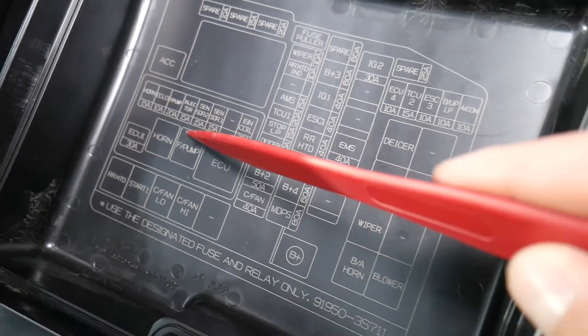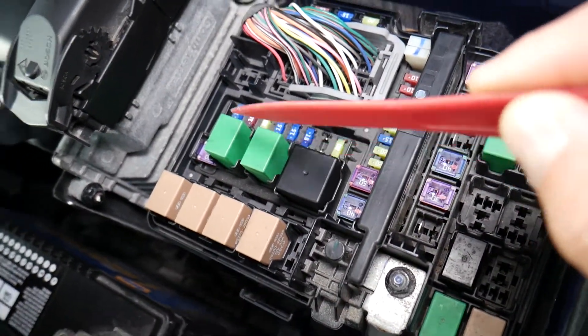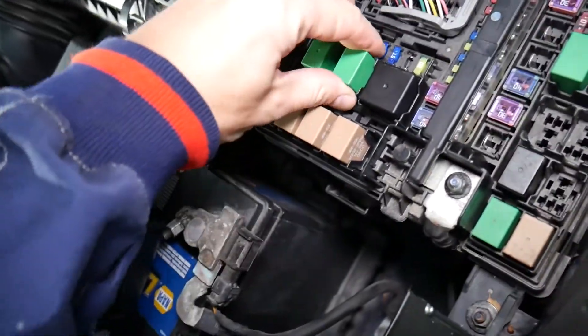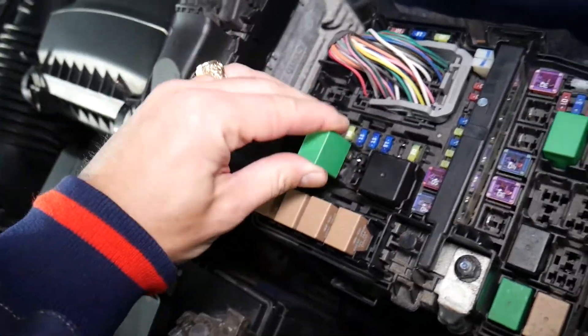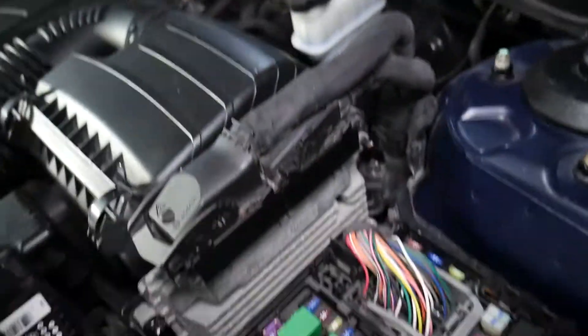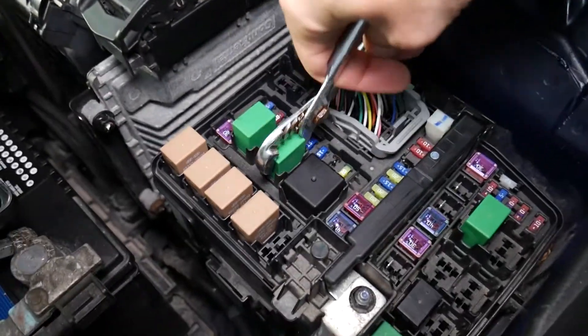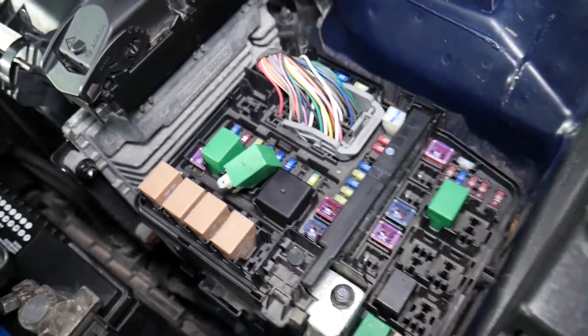Looking at it, right here it says 'fuel pump relay' — that's the green relay right here. You can grab it with your hands and pull it out. If it's too stuck, you can use pliers. Grab it and pull it out — just like that.